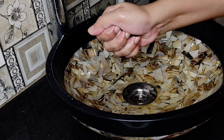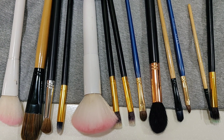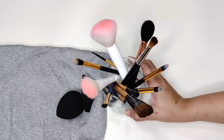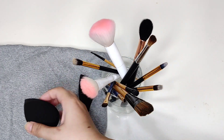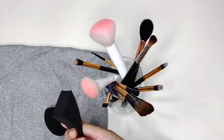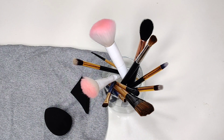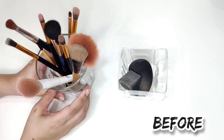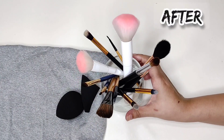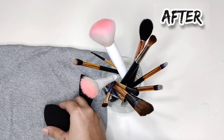We are done, and I'll quickly wash my hands because it's important. This is how my makeup applicators look after washing and cleansing them, and this is how they look after drying — super clean, neat and ready to use. Here is the before and after for you guys. I hope you enjoyed this video. Make sure to subscribe to my channel if you're new, and a cute giveaway is coming your way, so stay tuned. Take care and stay blessed until we meet next time.